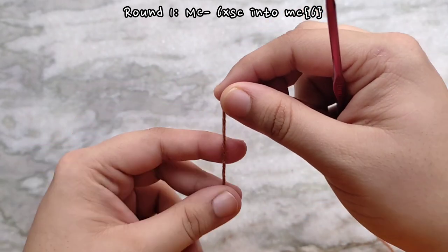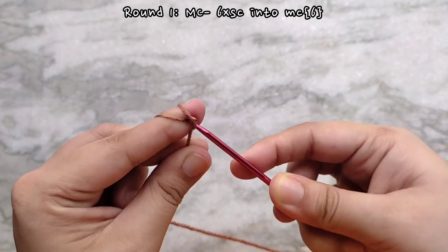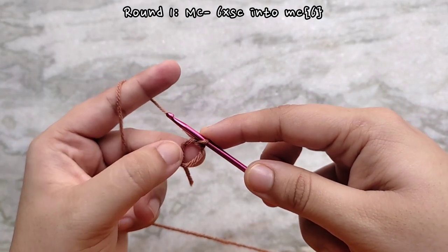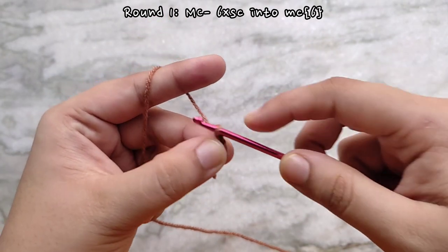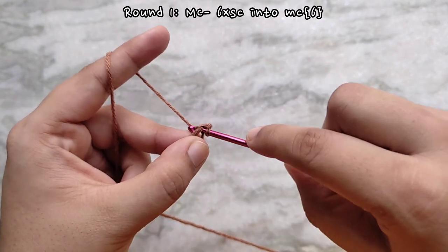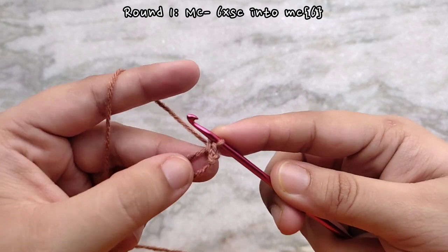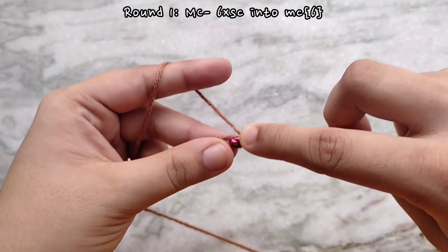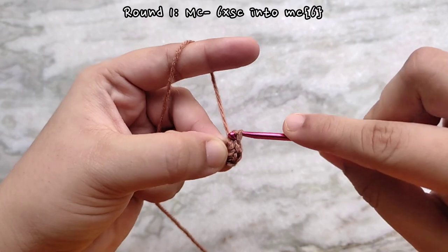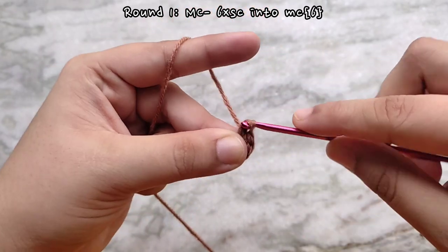Start by making a magic circle. To do that, wrap your yarn up and over your finger like so, forming a cross in the front. Then insert your hook underneath the cross, take the yarn from the other side and pull through, then yarn over and pull through the loop on your hook and this finishes the magic circle. Chain one to start, then into the magic circle make six single crochets. To make a single crochet, insert your hook into the magic circle and pull up a loop — you will have two loops on your hook — yarn over and pull through two and this finishes one single crochet.